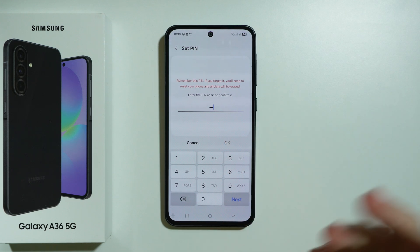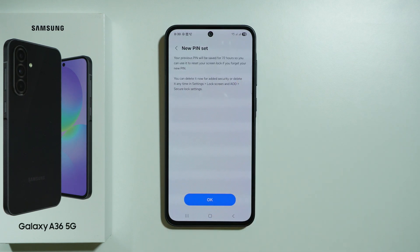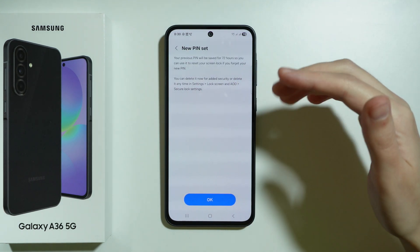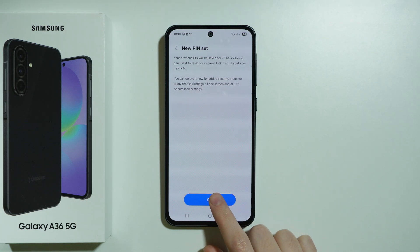Then enter the same new password that you want to use and press OK. You will see information that you have 72 hours to use the old password just in case you forget the new one, and then press OK.